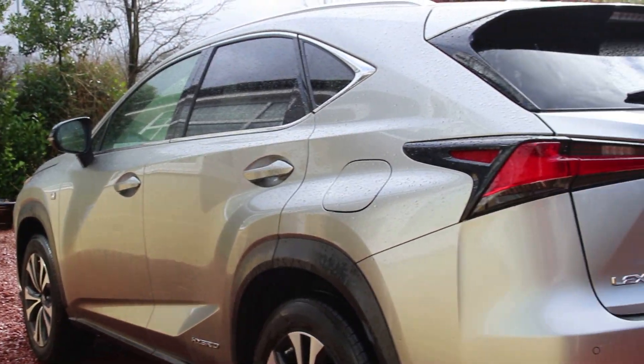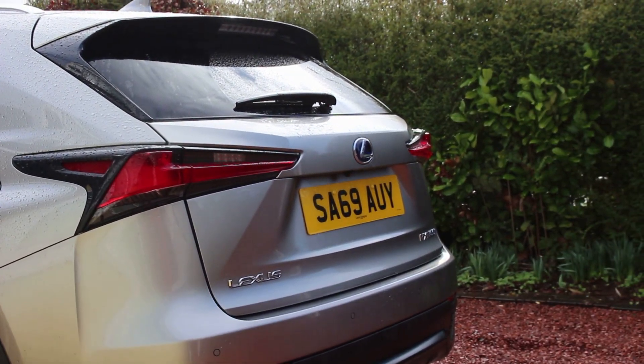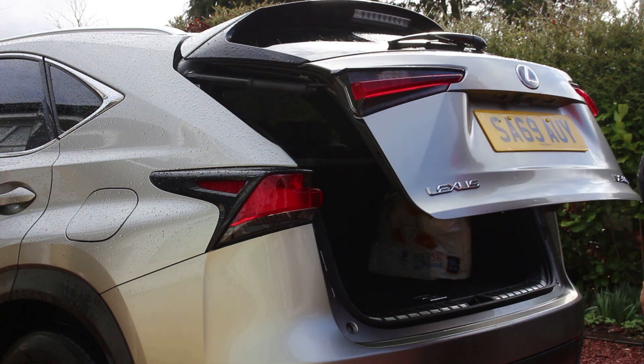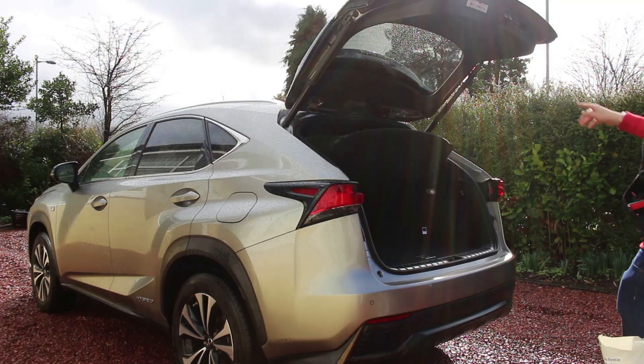At the rear of the car, you can see the attractive rear end of the NX. The boot is electronically operated with the touch of a button. The car has 535 litres of boot space with seats up and 630 litres with seats down.